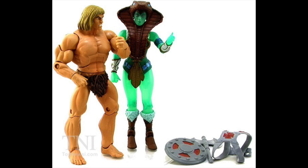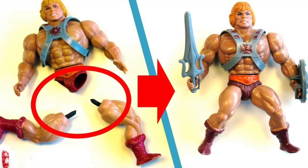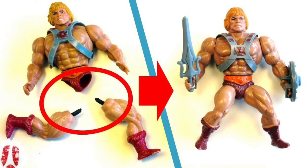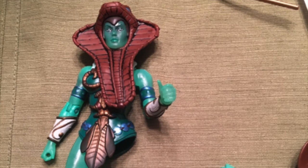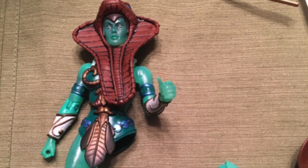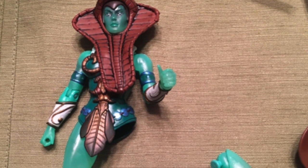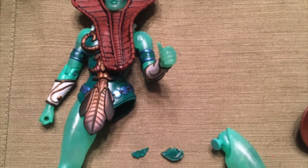Let's talk about another issue with the Goddess — the elephant in the room, and not Snout Spout. I'm talking about the issue with the legs. And I'm not talking about the vintage figures whose legs used to break when the rubber band would break. I'm talking about the fact that the Goddess figure often had her limbs sort of chip off and break off, and obviously this was not intentional.